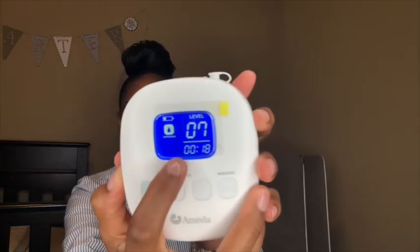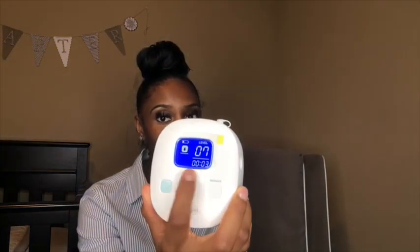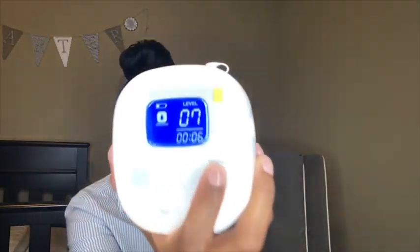The battery really does last. When you turn it on, another thing I like is that it's digital and it goes back to the mode you had it on when you turned it off, which I love because sometimes I forget which mode I had it on. Another thing I love is that it counts the time for you so you can see how long you've been pumping.